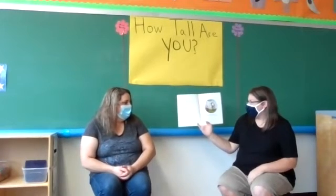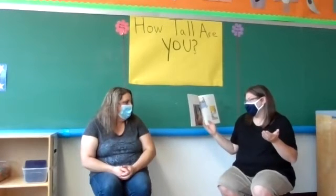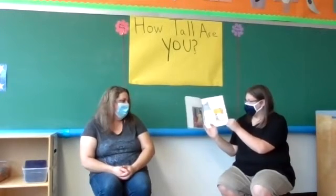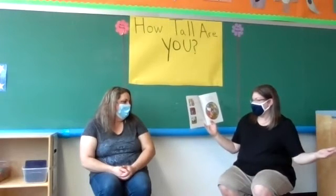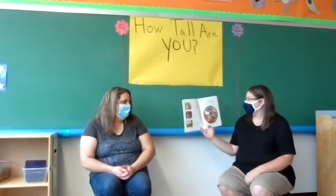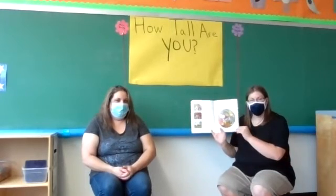Wemberly worried about everything — big things, little things, and even the things in between. Wemberly worried in the morning, Wemberly worried at night. She even worried throughout the day. 'You worry too much,' said her mother. 'When you worry, I worry,' said her father. 'Worry, worry, worry,' said her grandmother. 'Too much worry.' Have you guys ever worried about anything? I know I have.